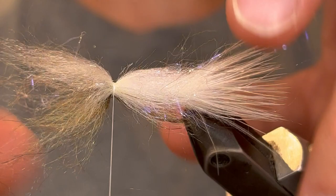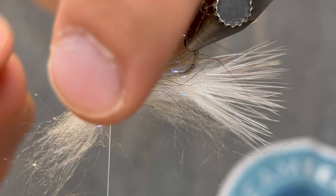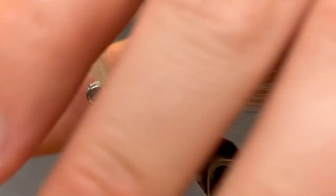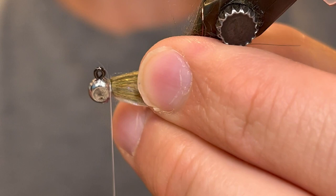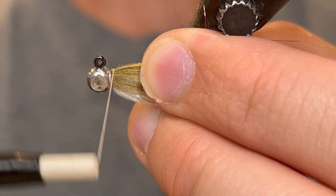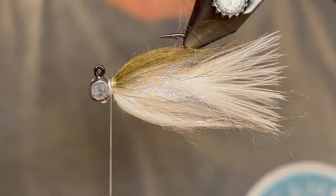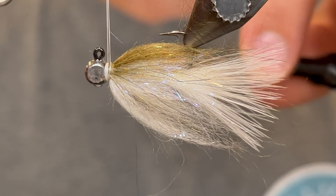Once those fibers are spread out around the jig, take the top ones and pull them all the way back, then do a wrap of thread in front of those. Flip it over to the cream side, pull those back and do the same thing. Now flip it over, pull all the fibers back, and do one wrap of thread over those fibers to make sure they stay pressed back. Then bring your thread back in front of those fibers — that presses all those fibers back. Now we're going to whip finish with a four or five turn whip finish. Do this very carefully, take your time, pull your thread tight, and then cut the thread.